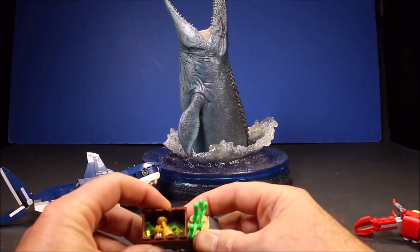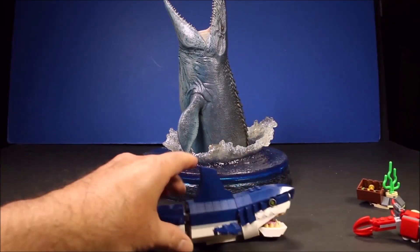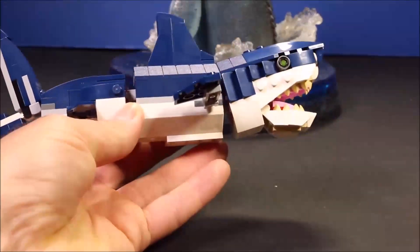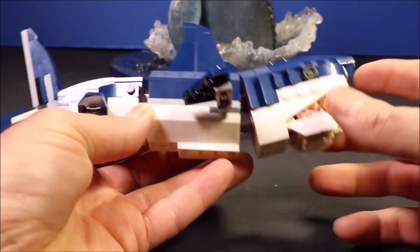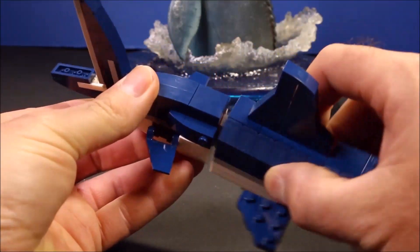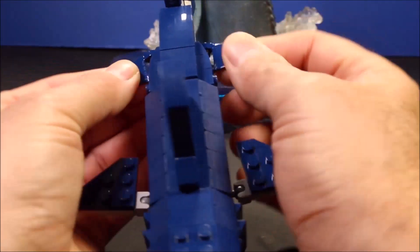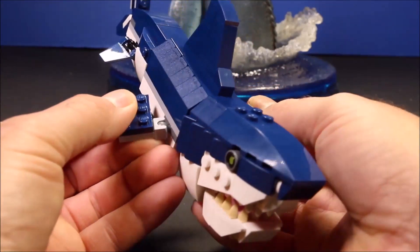It's got this cool little box with treasure in it, and stuff. But the main thing of this set is this awesome looking shark. It is super cool. The mouth opens and closes, the head moves back and forth, the tail moves back and forth, and this tail section in the back will move up and down. It's got tail fins that move and flippers that move.